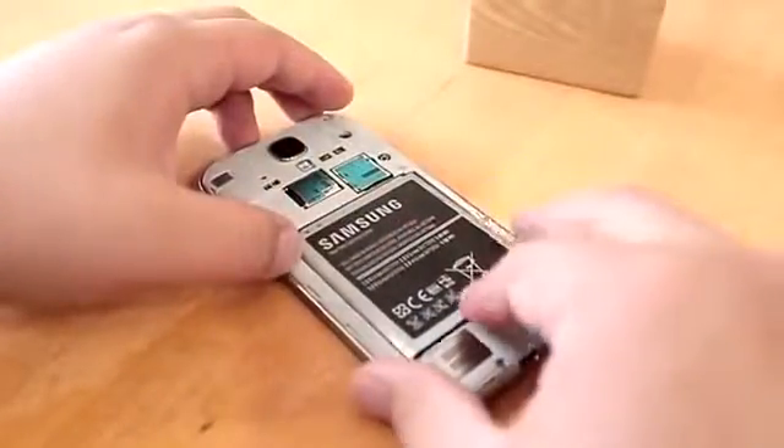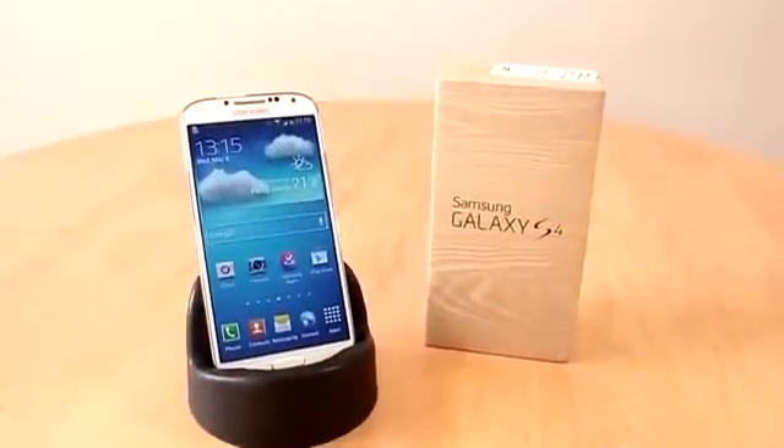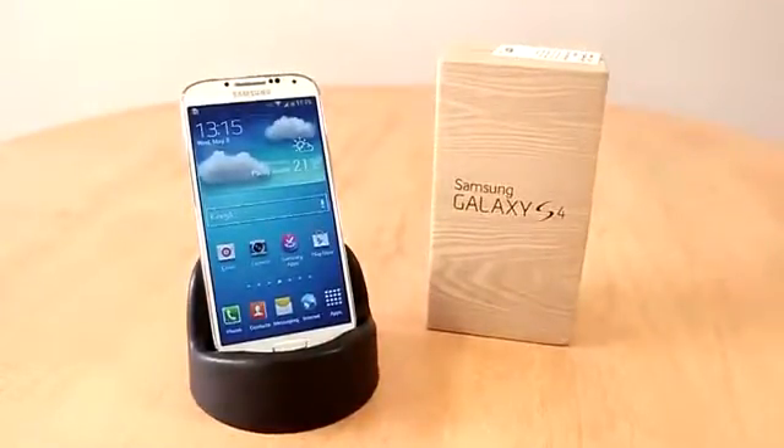Before we take a closer look at the device, let's put the battery in first and power it up. Looking at the design, it has some similarities to the S3 and the Note 2, and what really stands out is the aluminum finish around the device as well as its thinner profile.